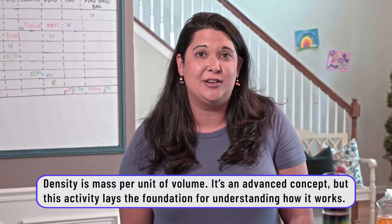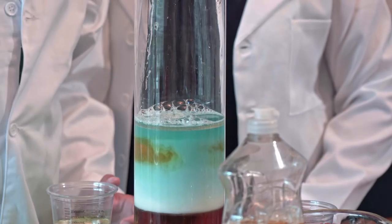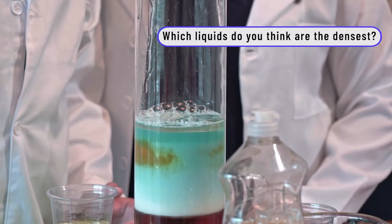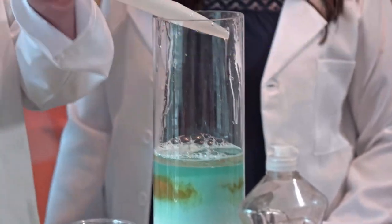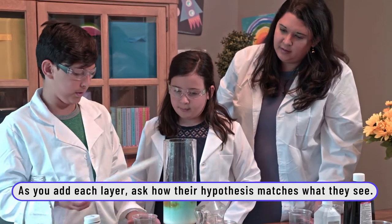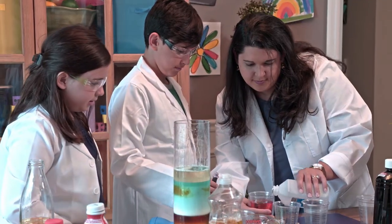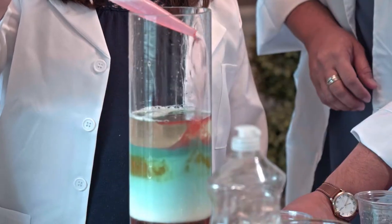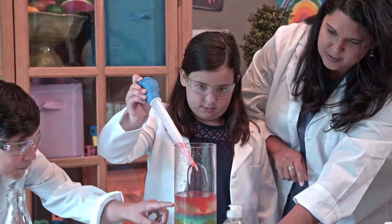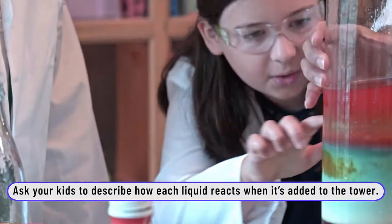Density can be a really hard concept for kids to understand, that's why building a tower like this is a great hands-on experiment. Would you have thought that vegetable oil was less dense than water or milk? I pretty much thought the water would be on the top because water is very light — less dense. What color are we going to do for this? Red! Wow — you can see it going in, hopping down and then separating pretty immediately. Look at this — it looks like a rainbow in the middle!